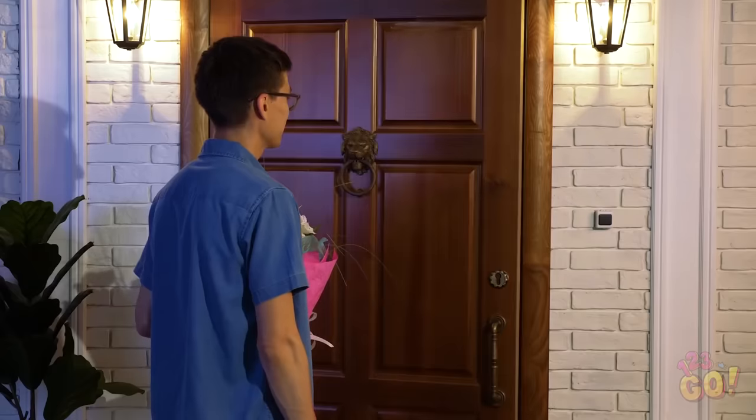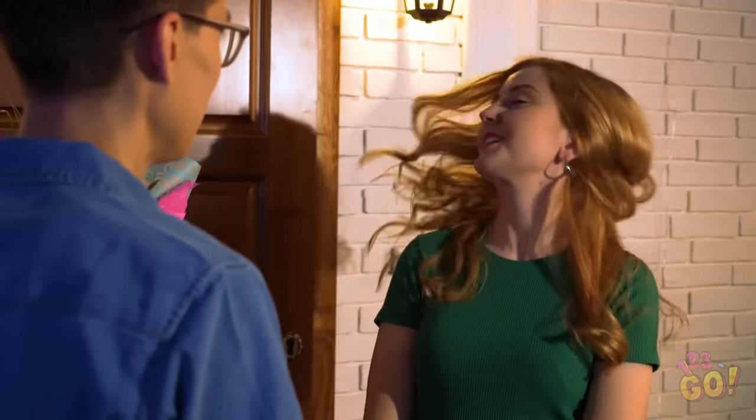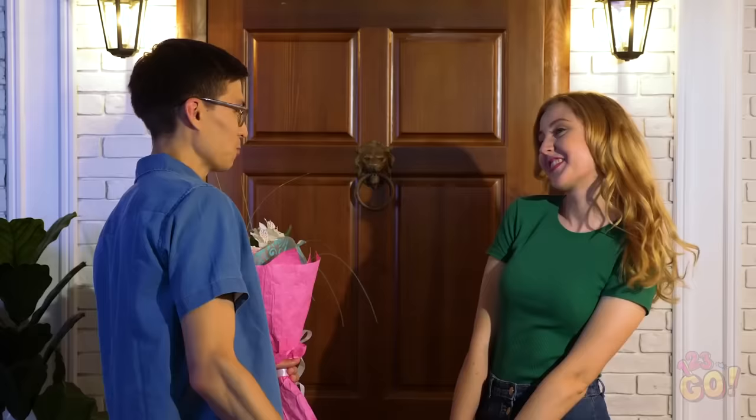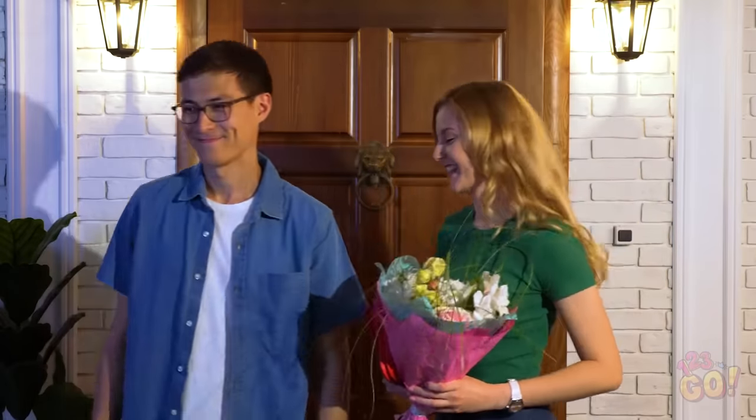Wow, how'd you get your hair to look like that? Oh, I just did a little trick, no biggie! Wow, Amy, you look stunning! Oh, I know! Shall we go to dinner?